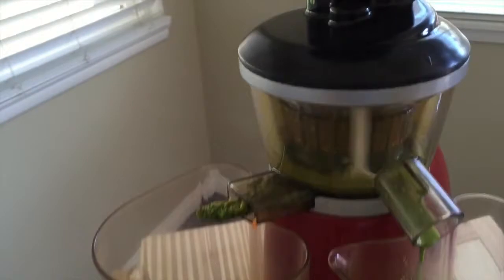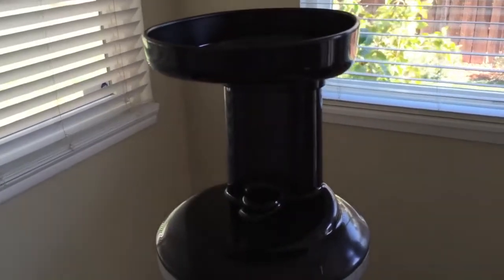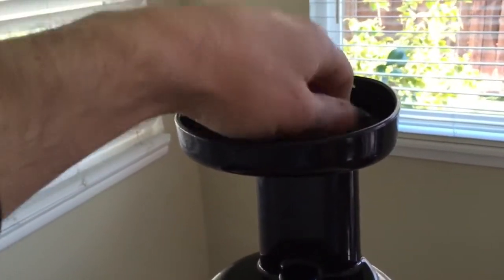You'll also notice that I'm not using a plunger at the top. I'm just literally dropping the fruits and vegetables in from the top. One of the big reasons for cutting the fruits and vegetables is you don't have to use a plunger and force everything down. Just let gravity do its thing, since it's a vertical juicer. This makes the process a lot easier.